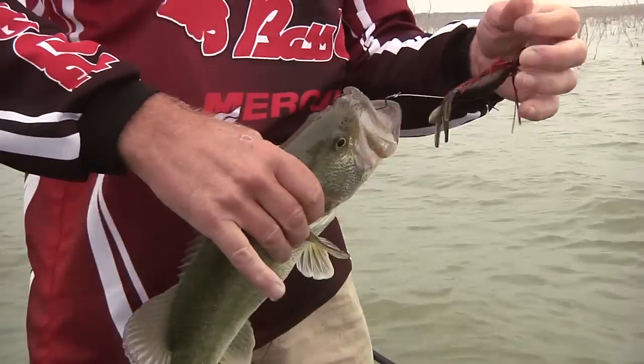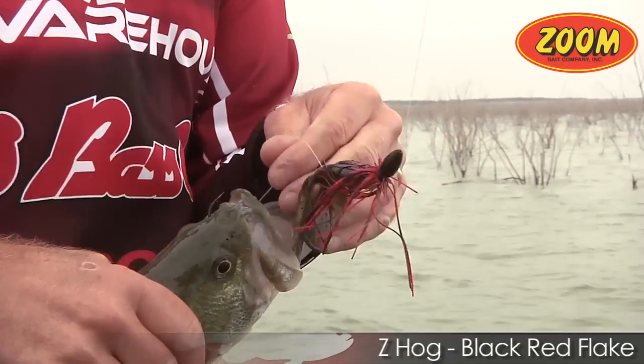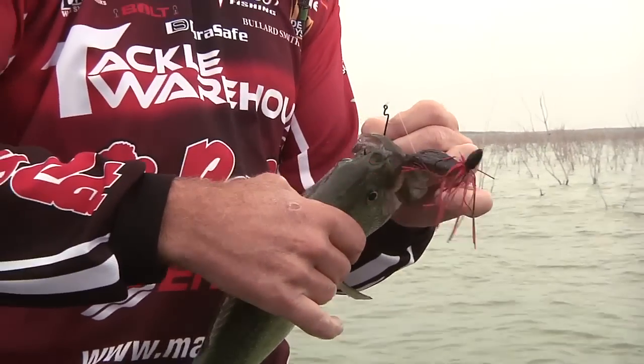Call it beaver-style baits, whatever you want to call it — it's the Z Hog by Zoom. It flat catches them. And everything you're seeing here — line, weights, punch skirts, eye rods, Lews reel — it's all available at Tackle Warehouse.